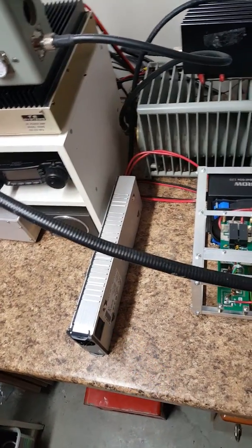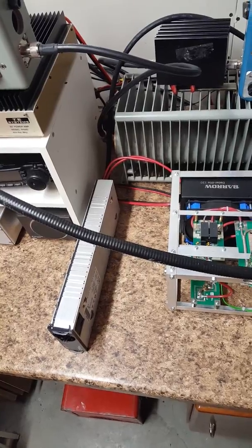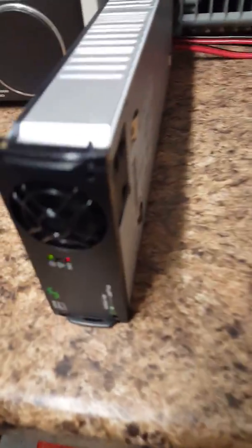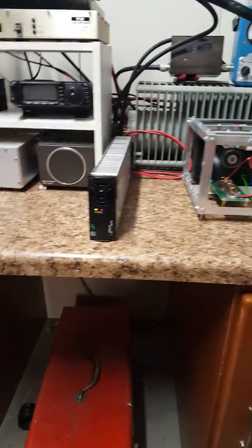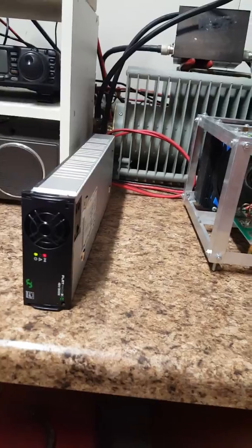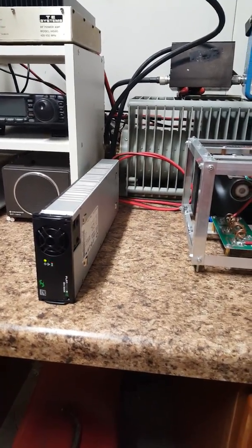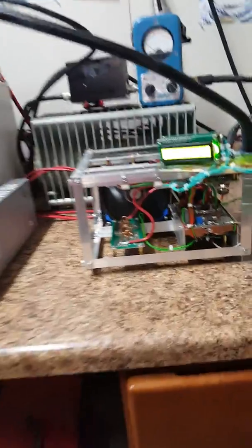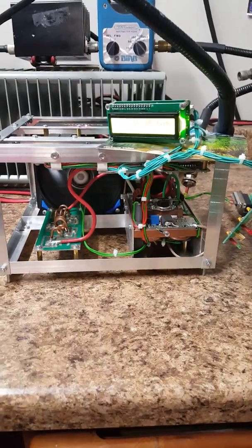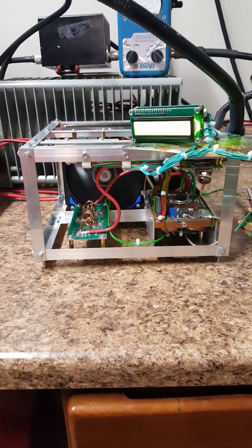The power supply for it is right here — it's just as small. It's an LTCH flat pack 2HE 3000-watt amplifier power supply. It'll run on 110, but I'm running it on 240. You could run it on 110, but I think you'd be selling yourself short trying to run this amplifier on 110.